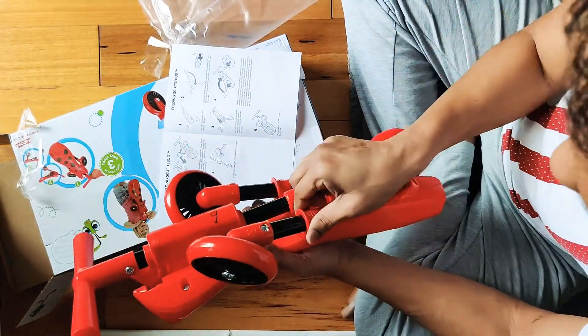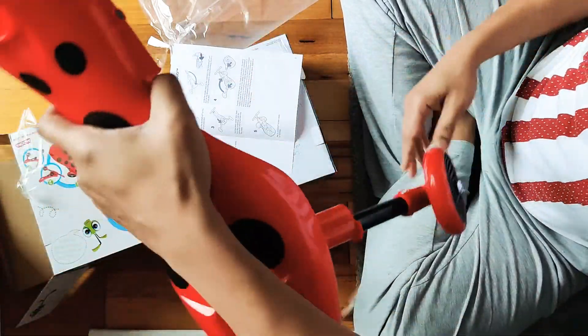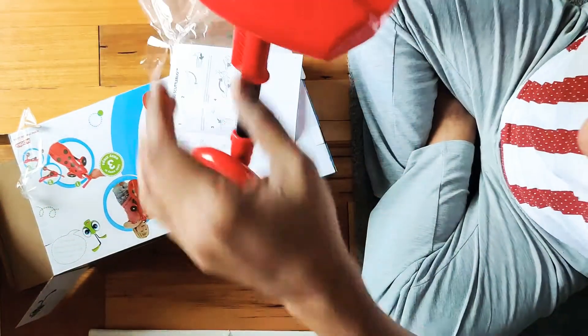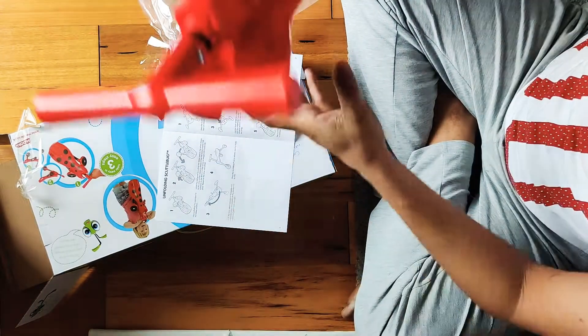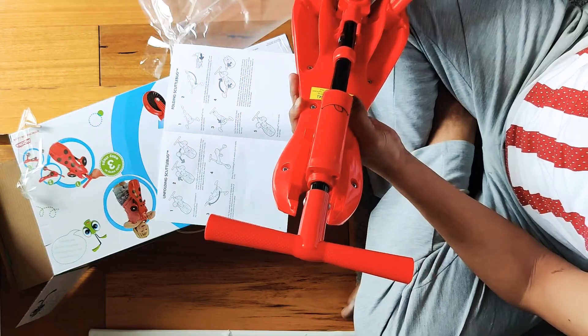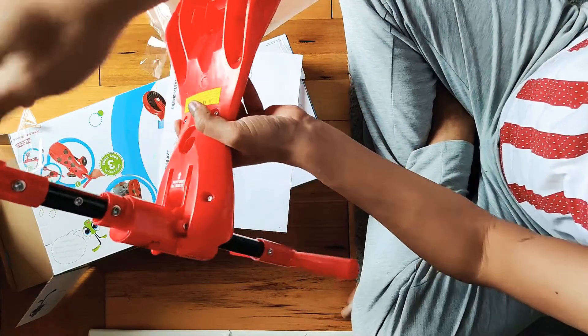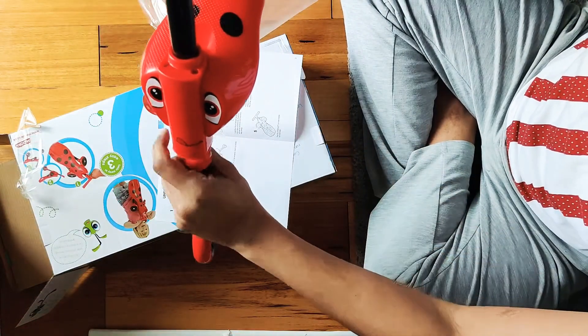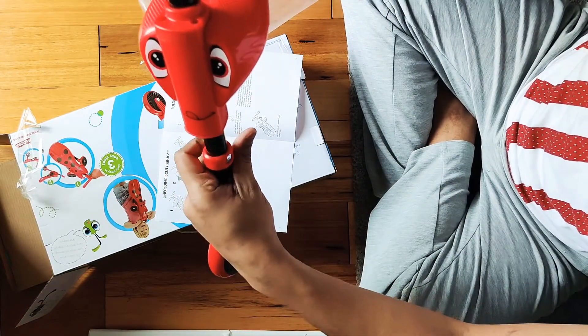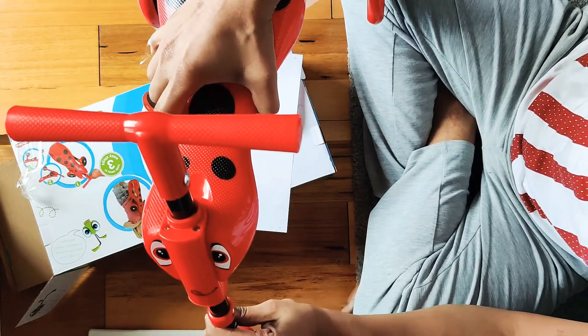We just need to push the legs out — there we go, we got the legs. Then we take this off and we've got it. It's just a double lock, and it has some kind of suspension in it.